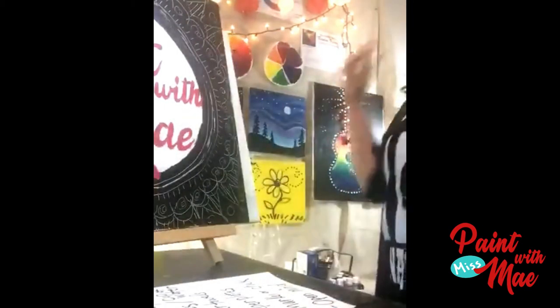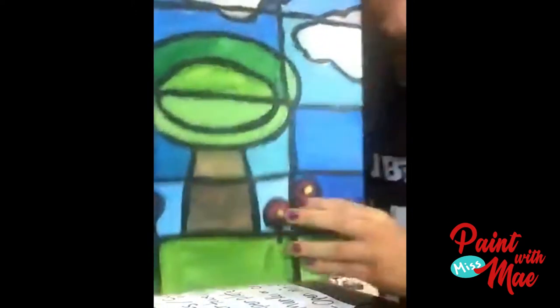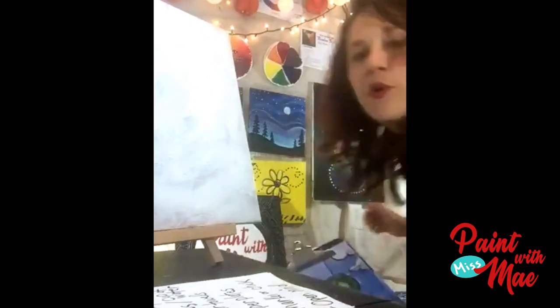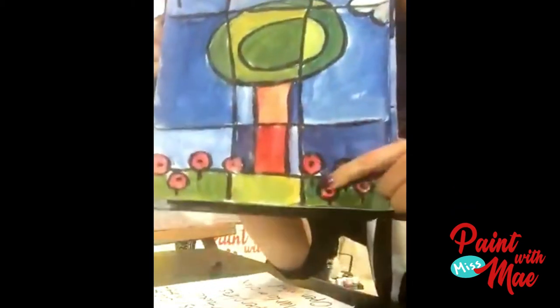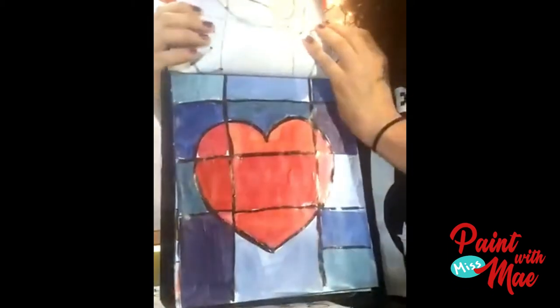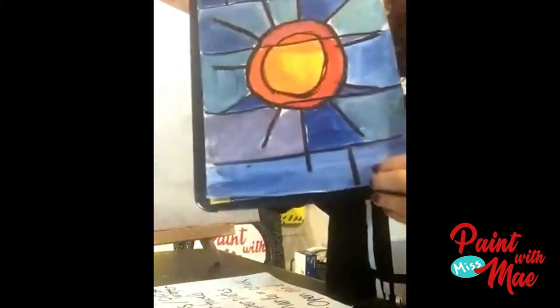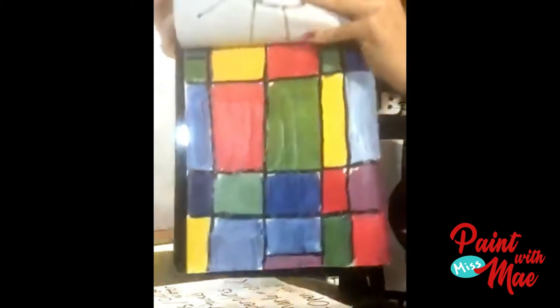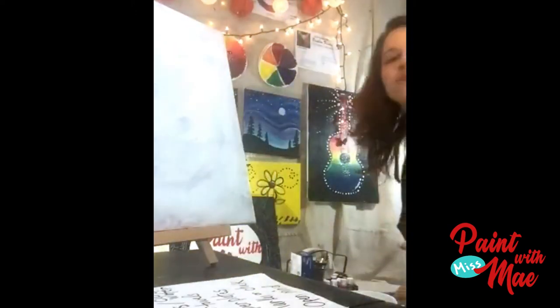Today we're doing a stained glass project — it's gonna be super fun! This is my sample, really cool. If you don't have a canvas and paint, you could also use paper. I did some examples: a tree, the sun, and flowers. Hi Violet! If you want to do a heart, a random shape, or the sun — you can. Hey Shawn! You could do just random squares. This is a really cool project for all ages.